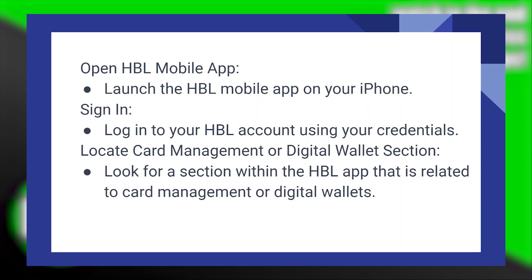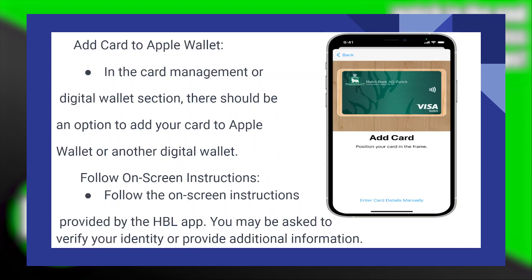Look for a section within the HBL app that is related to card management or digital wallets. In that section, there should be an option to add your card to Apple Wallet or another digital wallet.